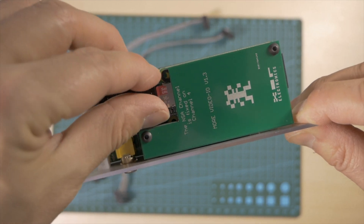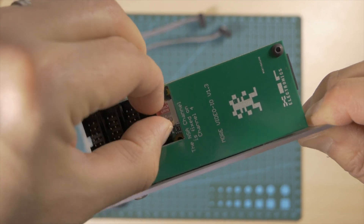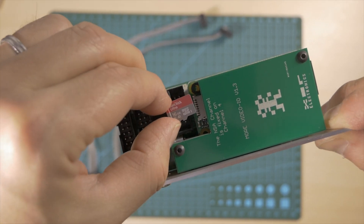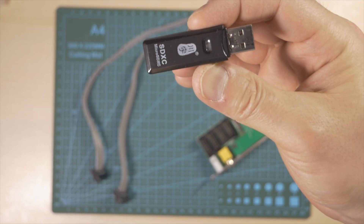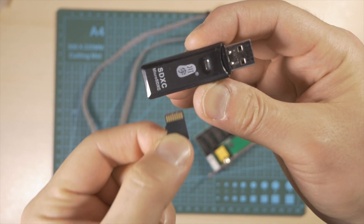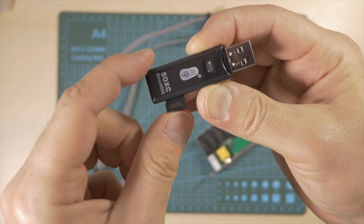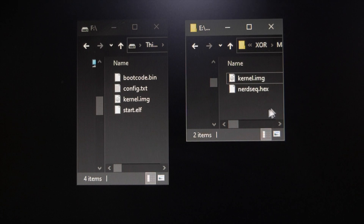Before connecting the module I need to do a software update specifically for this module. So I'm going to gently take the SD card and we're going to open this SD card on a computer — PC or Mac — so we can copy files across. In my case I'm just going to use a USB SD adapter. You may have an SD port on your computer or laptop already. Open this on your computer — I have already downloaded the new kernel from the Exor Electronics forum.